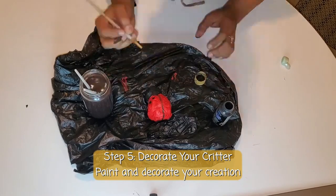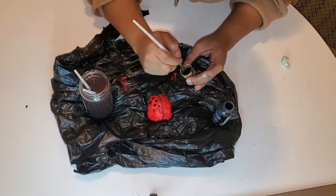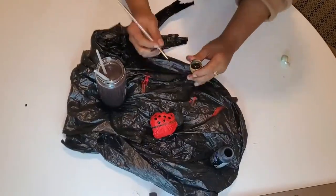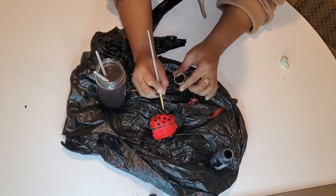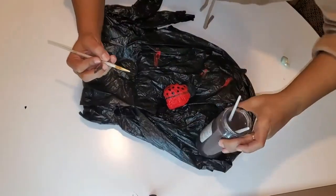Now it's time to paint your creations. Get as fun and creative as you want. You don't have to stick to exactly how the bug looks in real life. This is your chance to make this look however you want. You can even use your construction paper to add little details like legs or antennas.